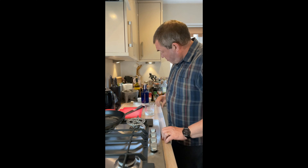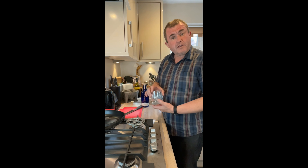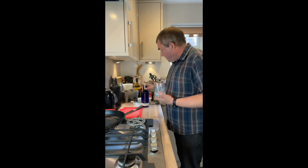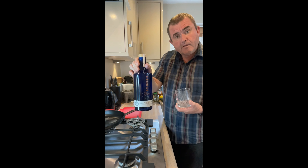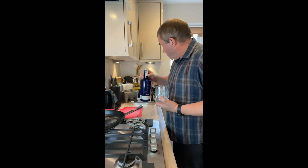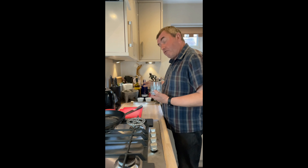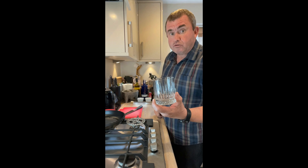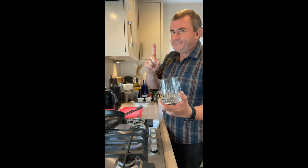Before we get going on tonight's extravaganza, just preparing a nice little summery drink — a nice G&T. A plug here: Mateston Gin Distillery, rather nice. So I've got me gin, bloody wife used all the ice — never mind.